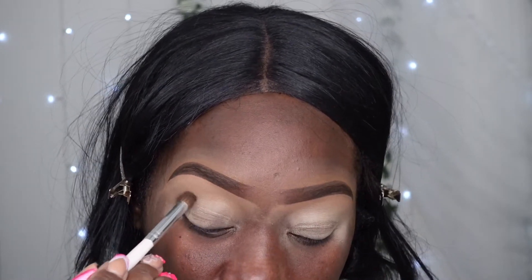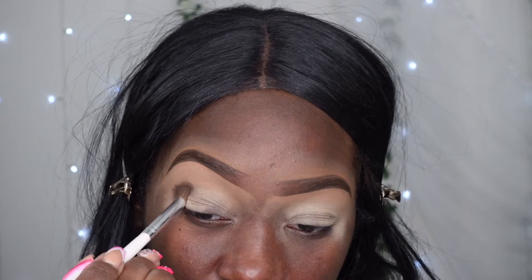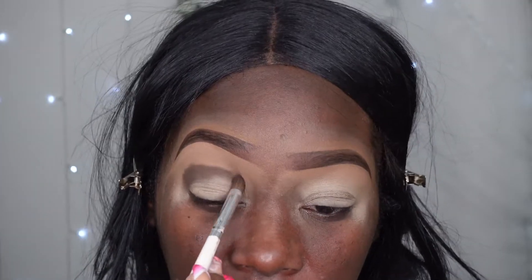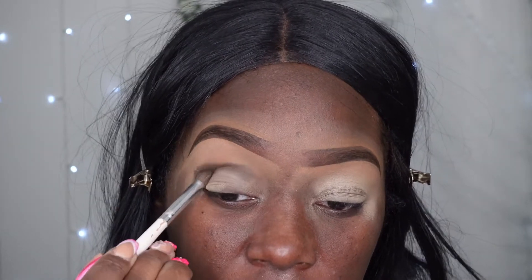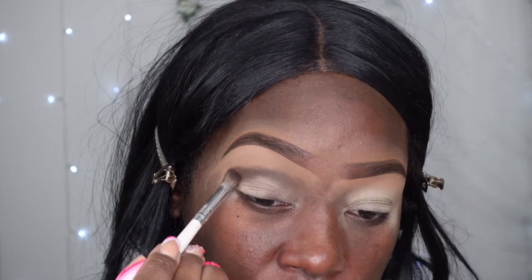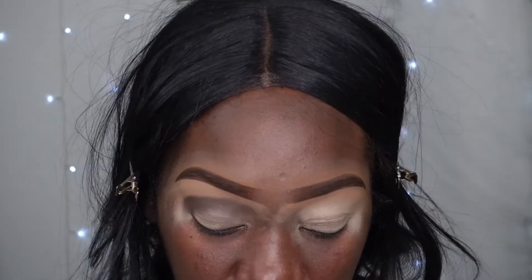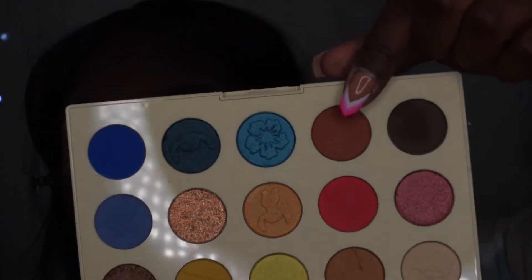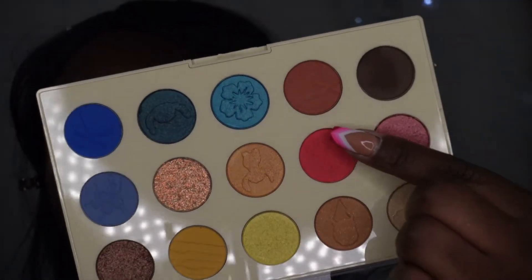I'm just going to take that dark brown shade and bring it all the way into my crease. To blend that shade out, I think I'm going to go in with this color - it's like a rusty, orangey-red shade.